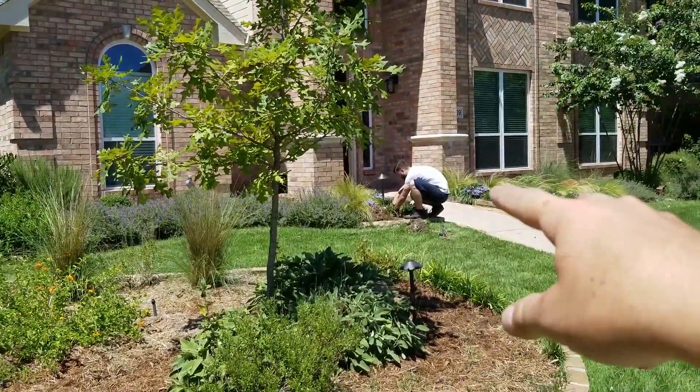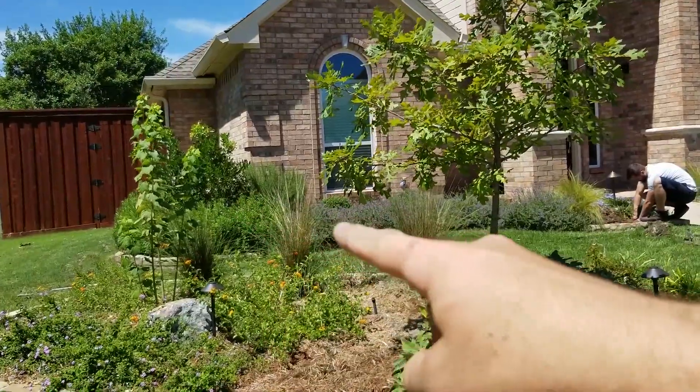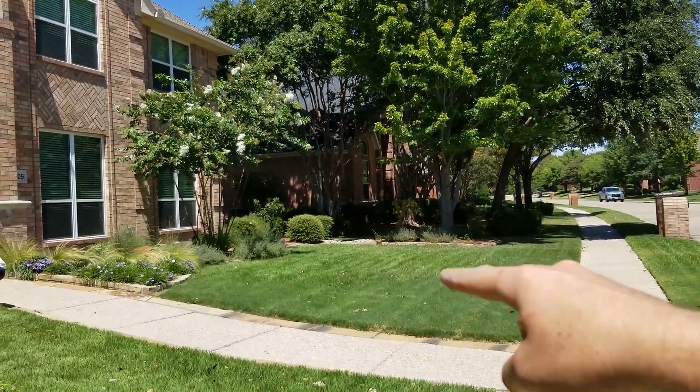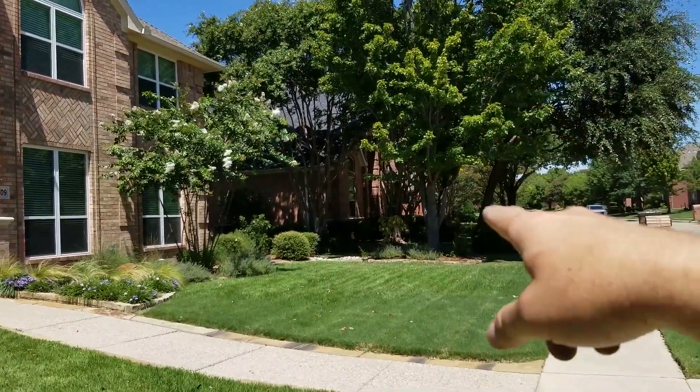We have two path lights on each side of the pathway. There's one over here at this tiny tree, and a light here on this tree. Then a path light here by the little walkway, and an up light right here on this bigger tree.